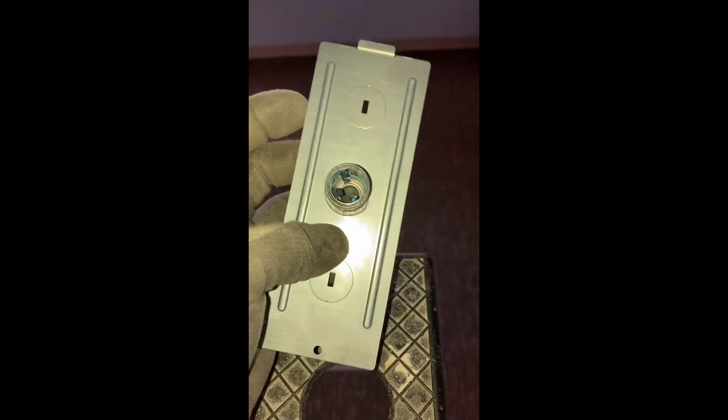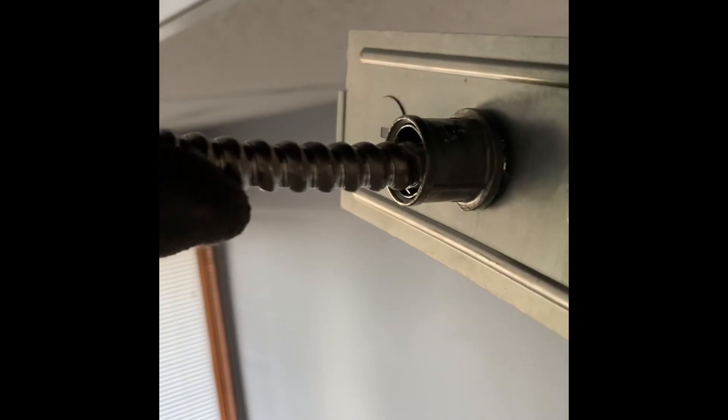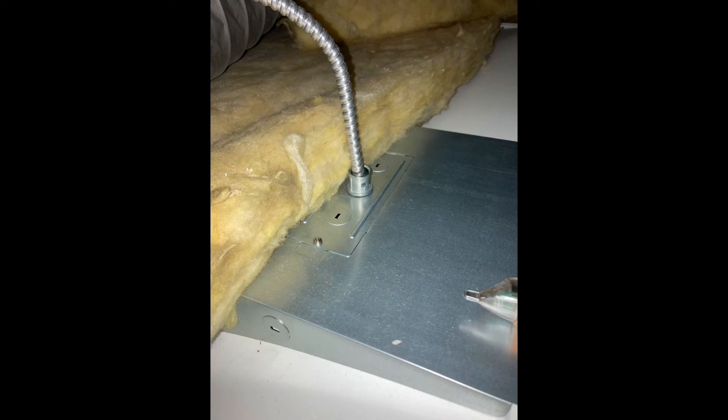It even comes with the anti-short bushing built into it. Here's what the BX cable looks like installed in that connector. You simply make up your wire connections, tuck them neatly inside, and reattach that little cover plate — and you're good to go.